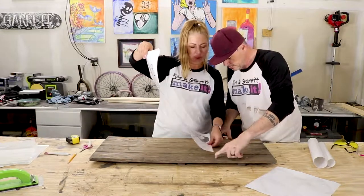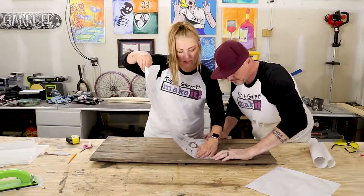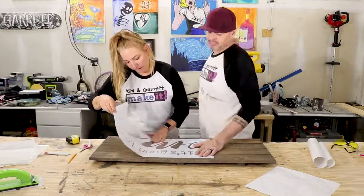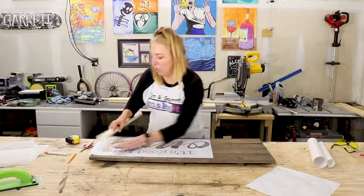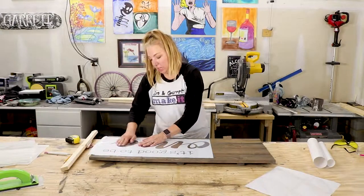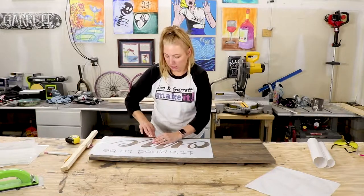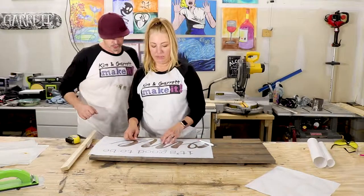Take your two fingers and line that up. Smooth it down, rub it out. Now all we want to do is make sure that this is stuck down and there are no bubbles around any letters, so that the paint doesn't bleed under the letters.